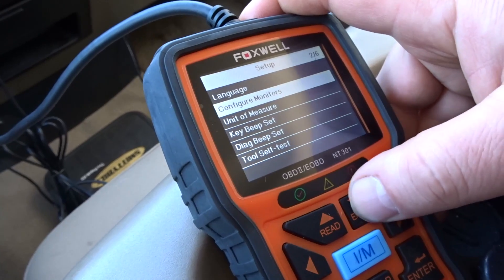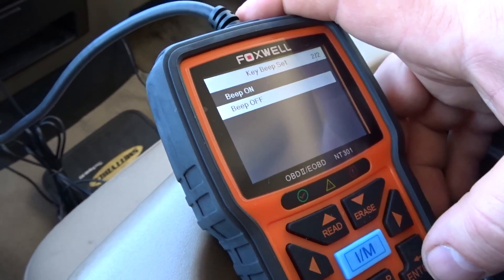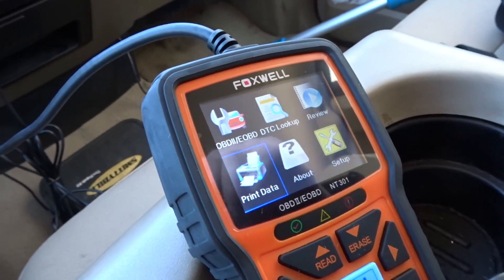Some people said that the key beeping was annoying. You can turn the key beep off and then you don't have to worry about it — pretty simple.